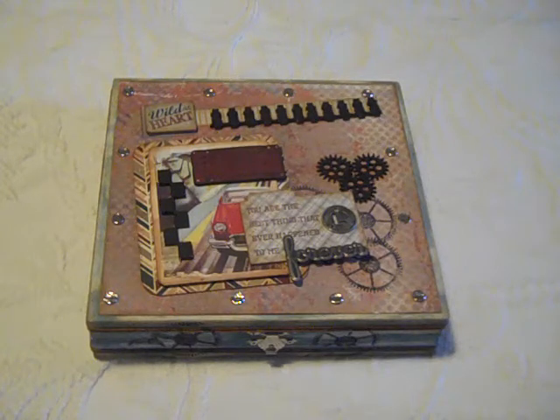Hi, this is Loretta coming at you with another video for Scrapbooking with Me Boutique, and this time it is for the June 2016 kit. I know I'm late coming out with this — I had this project done last weekend, however I didn't have time to film. So I'm sorry about being late, but here it is.